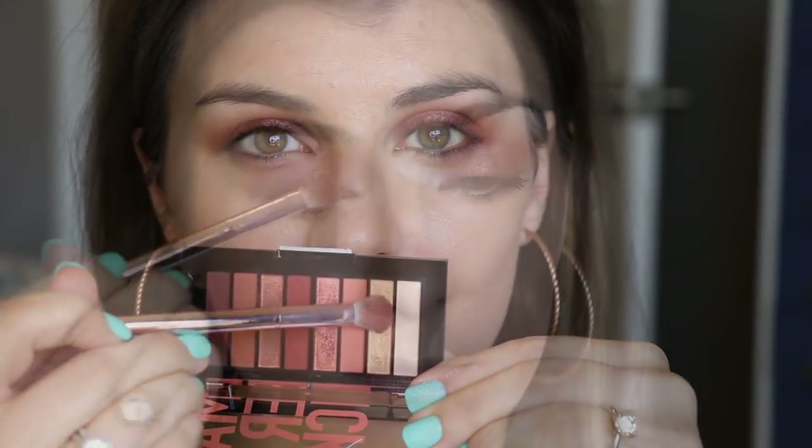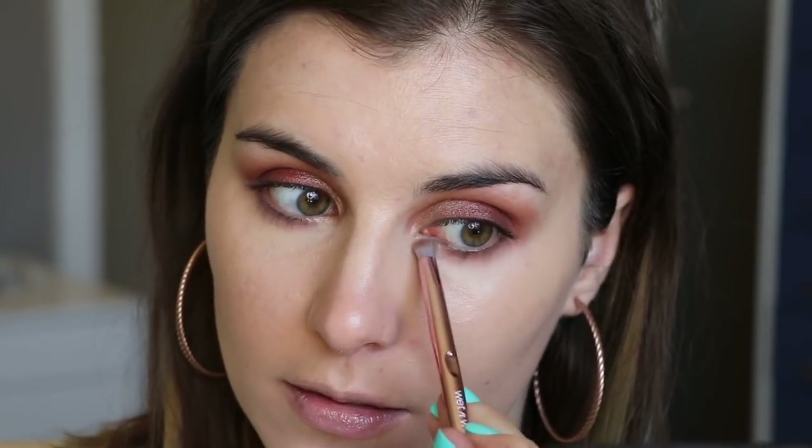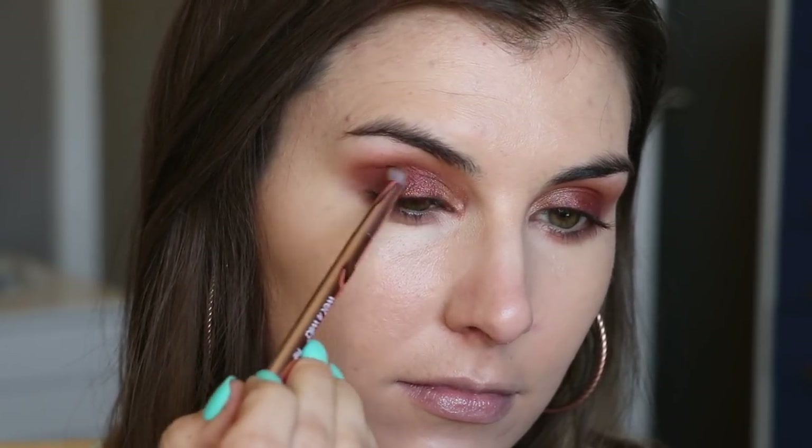To help make my inner corner pop, I'm flipping that same brush over and going in with the lightest shimmery gold shade, using that on about the outer third of my eye. For the lower lash line I'm keeping it simple, using a small detailer brush to go into the light coppery matte peach shade and running that all along my lower lash line. Lastly, to add some extra drama to the outer corner, I'm taking that same brush and going into the deepest matte shade, patting that in my outer corner and blending it through my crease.